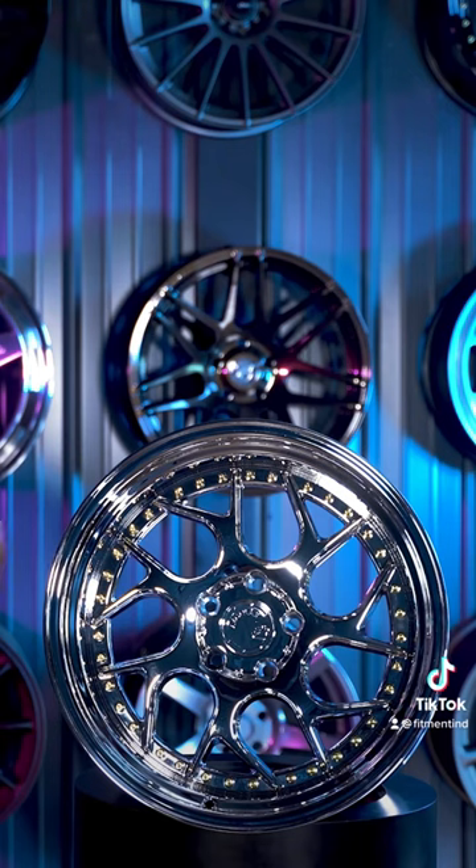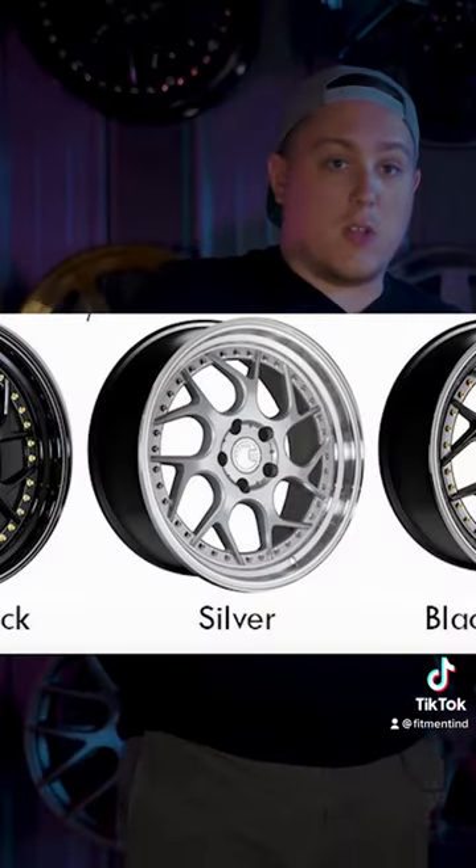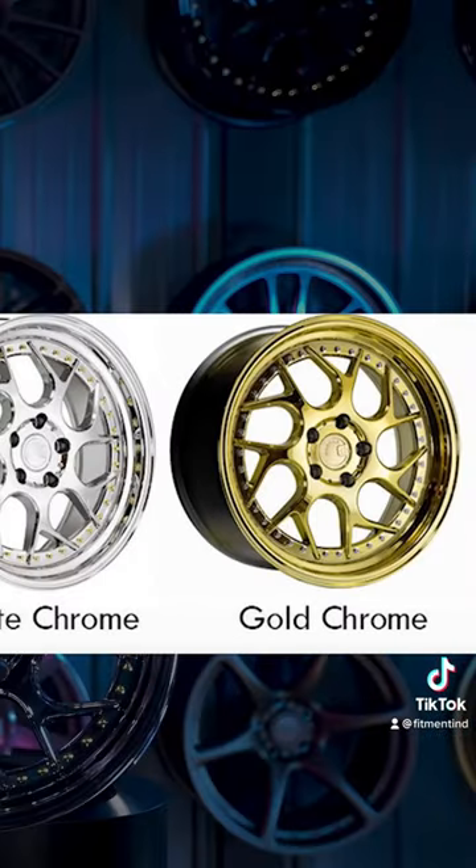They also have other finishes offered with these as well. If you're not looking for something this bright, they have the silver with a machine lip, gloss black, vacuum black, and even a vacuum gold.